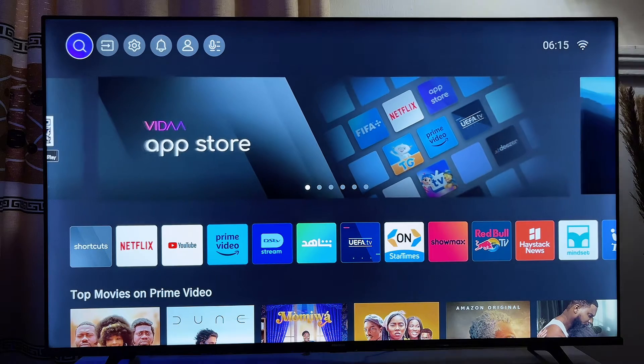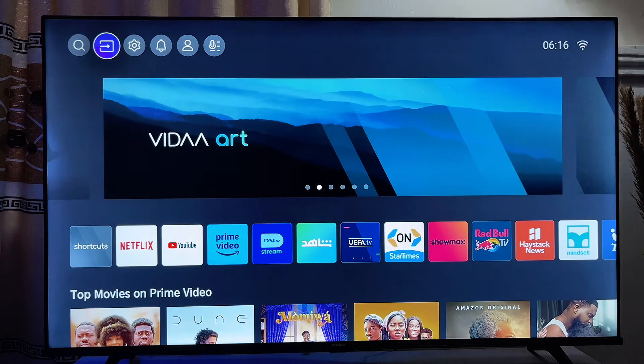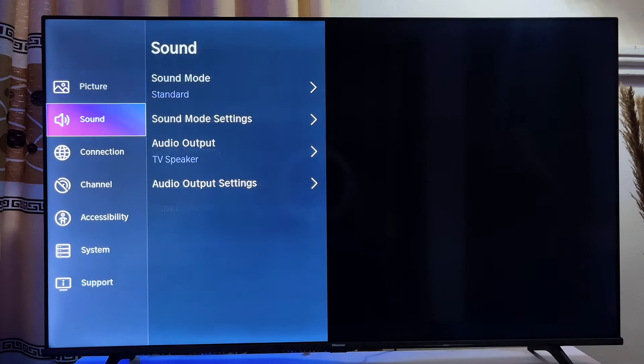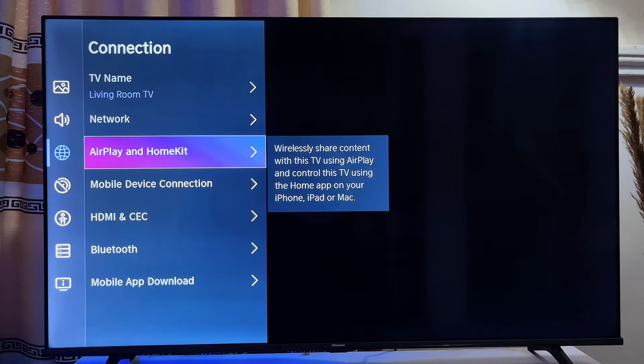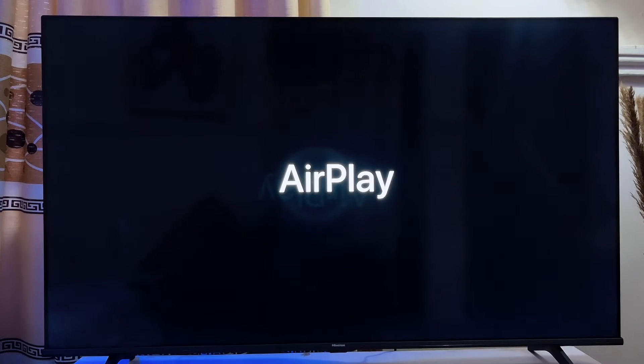To do this, you want to go to the Settings icon at the top bar, click OK, then go down to Connections and click OK again. Then go to AirPlay and HomeKit, click OK again, and you will be displayed with this particular page.